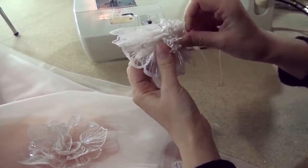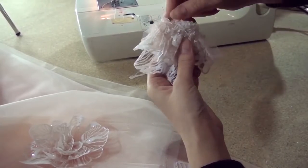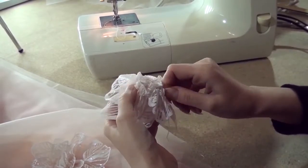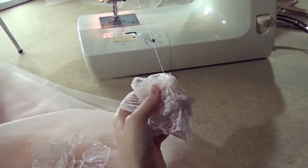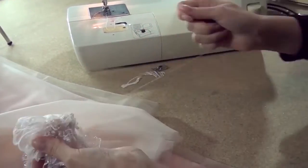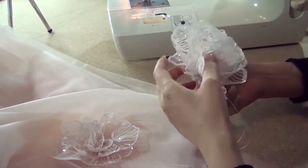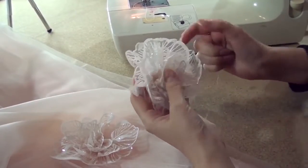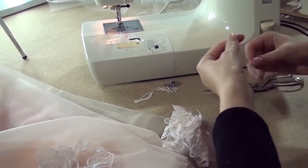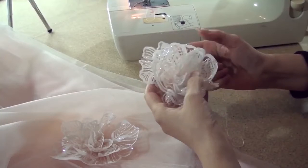I sew in two to three threads. That's all. Here is my result.